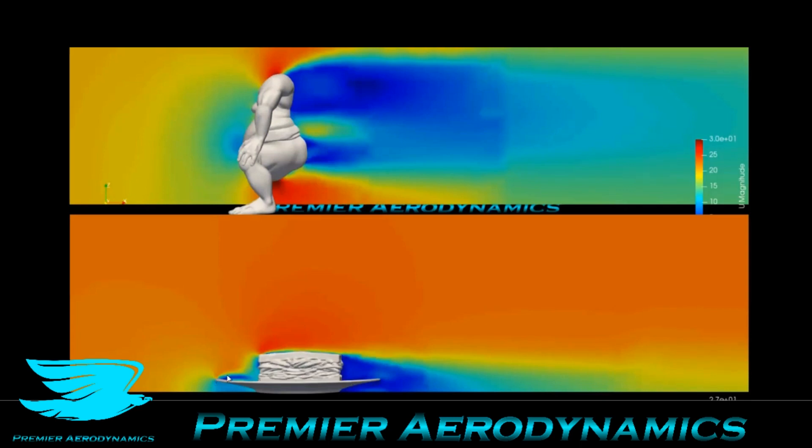The flow is going from left to right, by the way. There's a little bit of flow detachment here, and it seems like a bit of recirculation. Compared to the sumo wrestler, there's flow acceleration over the bottom and over the top, and a massive wake.